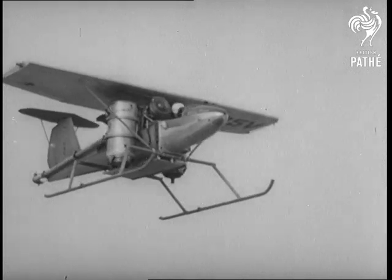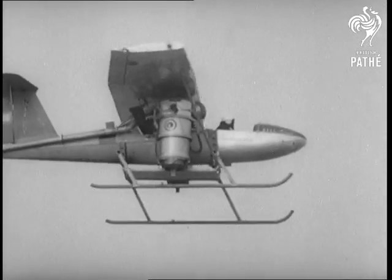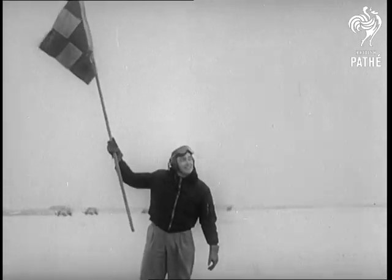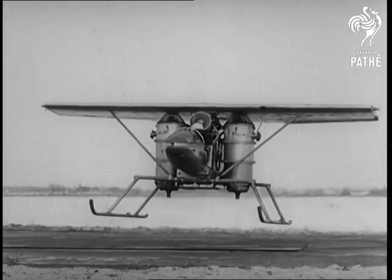A compressed air system ejecting airstreams at the tail and wingtips gives the pilot complete control. The plane has been described by its makers as the greatest single development since the Wright Brothers' first flying machine.